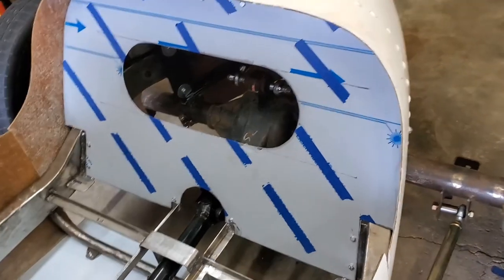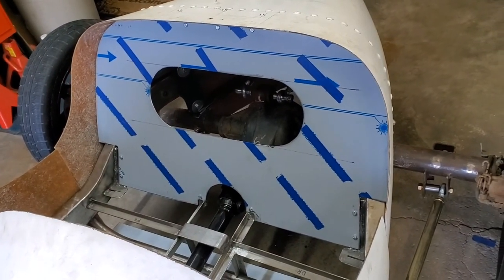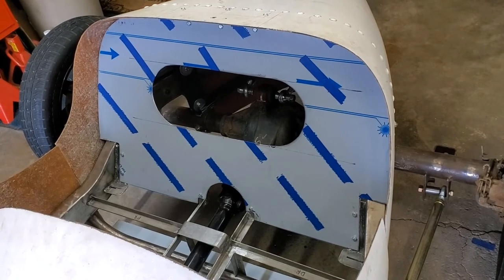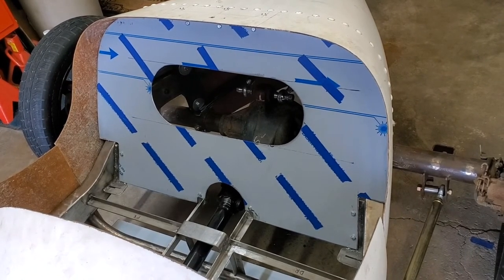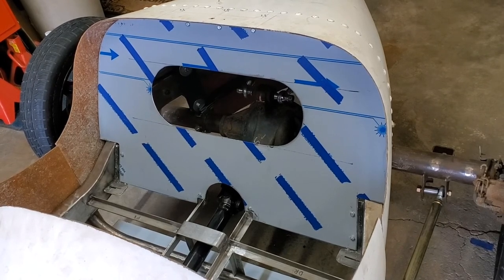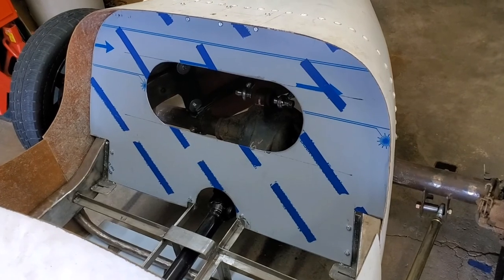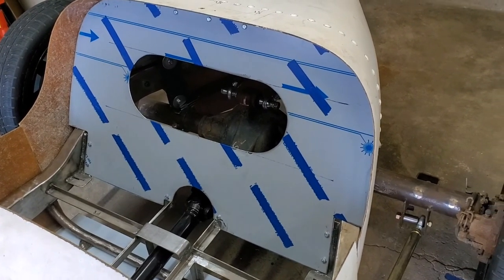Which brings us full circle back to the bulkhead. It's neat how something so thin added so much rigidity — I kind of wonder if the floor plate will have the same effect on the chassis. Or at least I would be wondering that if I wasn't so enamored by the pass-through in the bulkhead. I just want to stick my hands in there and play with stuff.